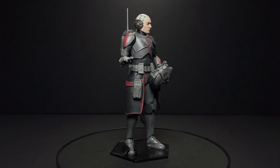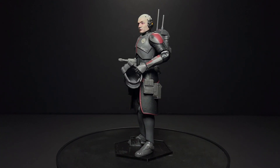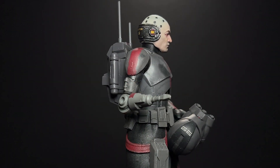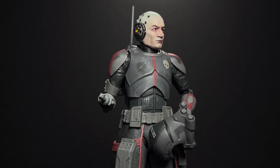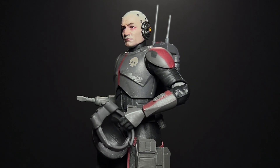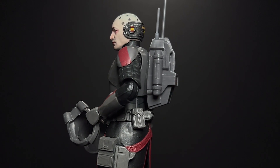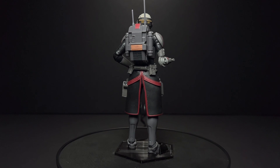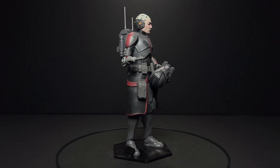This Echo head blew my mind when I saw it on Instagram — this is what convinced me to start getting the entire Bad Batch from him. I know he's working on Tech with the goggles included, as well as a Wrecker head, and I'm definitely going to be getting those as soon as they are ready. I can't wait. The Echo Black Series head is especially bad, I think. I was going to do before and afters on these, but I just don't think it would be fair to the Black Series because these just look so much better. I give the full 360 view here because of how cool that headset looks.